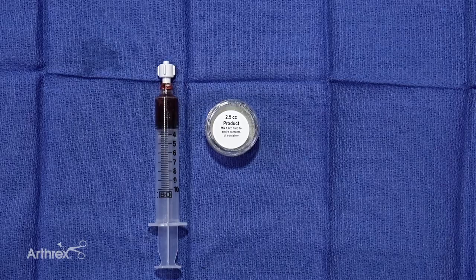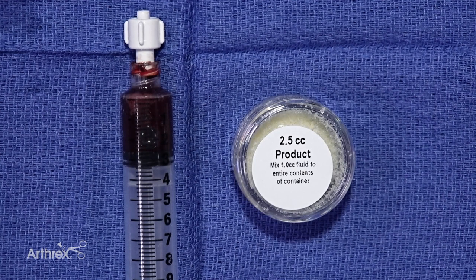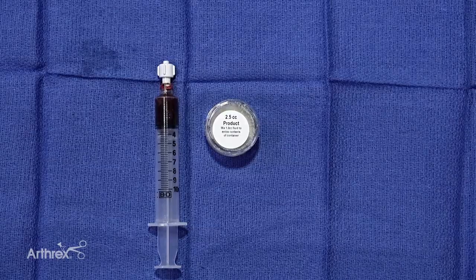What you can see here is 2.5 cc's of Allisync pure. The important thing to understand is that it's 100% bone without the need for a carrier. The cells and product we're able to isolate from the Angel spin down are able to bind with that and do not need a carrier to stay with the graft. On the left is our yield from the Angel spin down — 3 cc's of concentrated PRP from the iliac crest in this case.